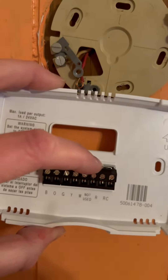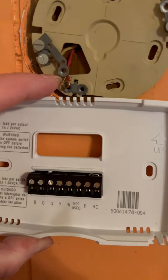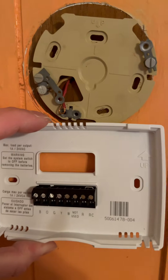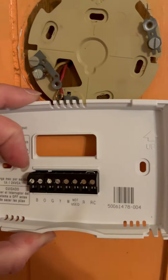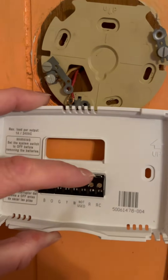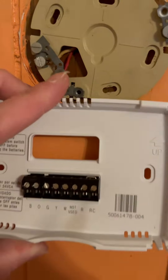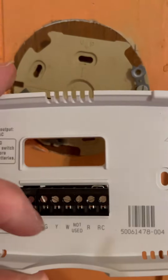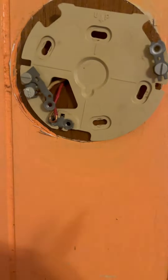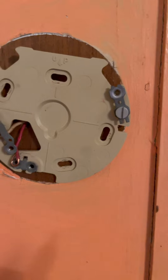This piece here that is connected to the metal piece — connected to R and RC — unless you have air conditioning you don't need that piece. So you can get rid of it, then we're going to hook up the red to R, tighten that in, and then this wire — it's hard to tell but that's actually your white. So we're going to hook this up and see how well this works.